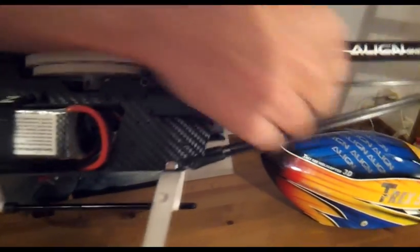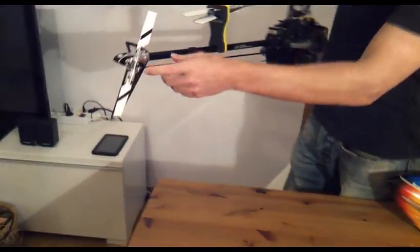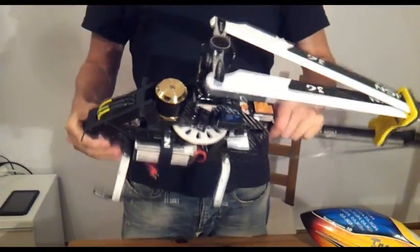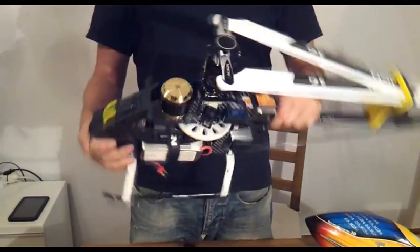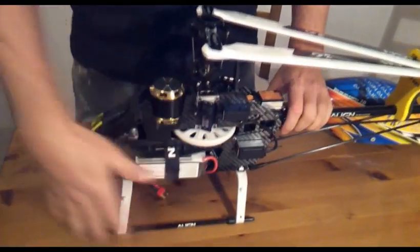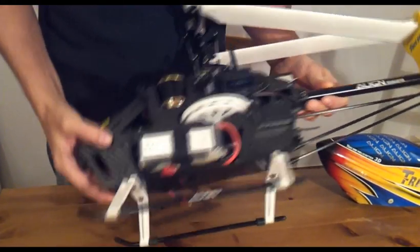The elevator servo is in the stock place, but I also have a full-size servo for the tail, and of course the carbon fiber push rod for the tail. The tail itself is a stock 500 Pro. The head is stock 500 Pro — swash and everything else is stock — but mainly the frame design and power system are done by me.